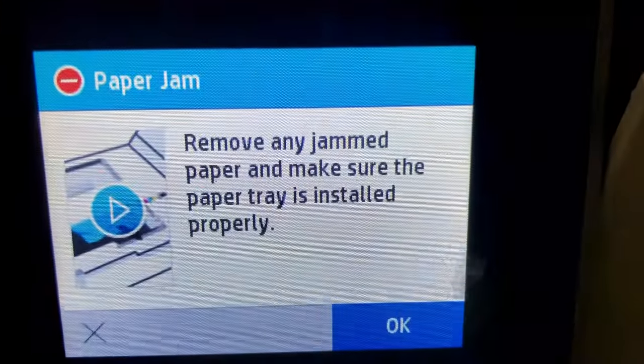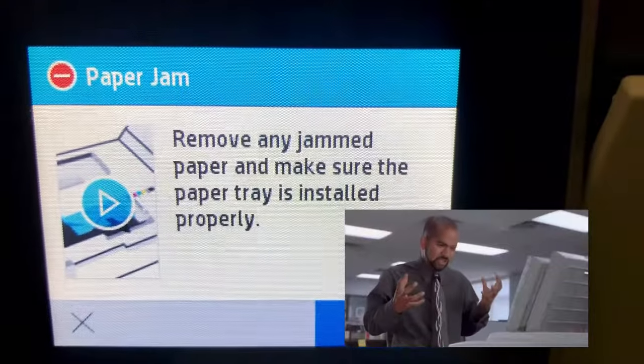Hey guys, it's Kevin. Today we're trying to answer the question: why does it say paper jam when there is no paper jam?